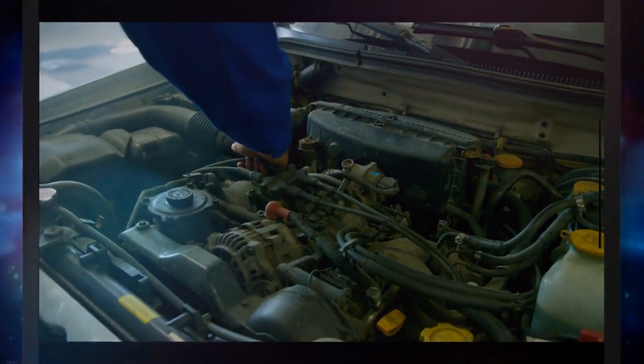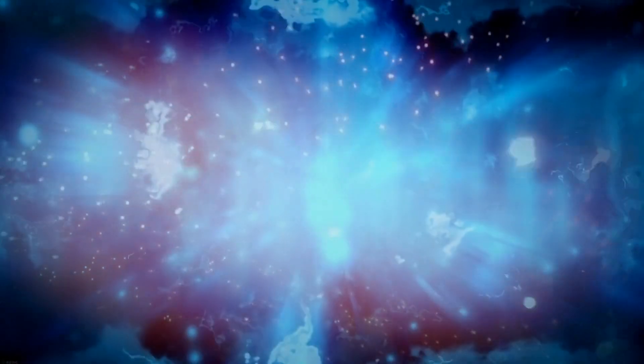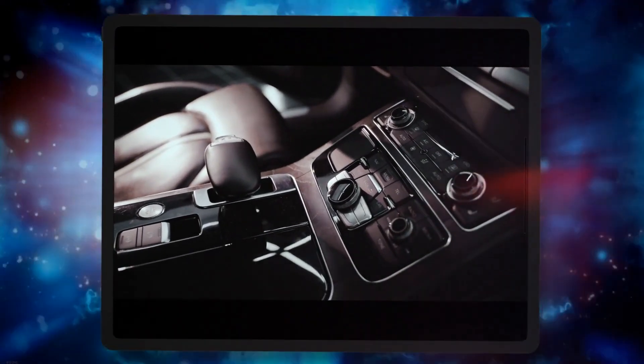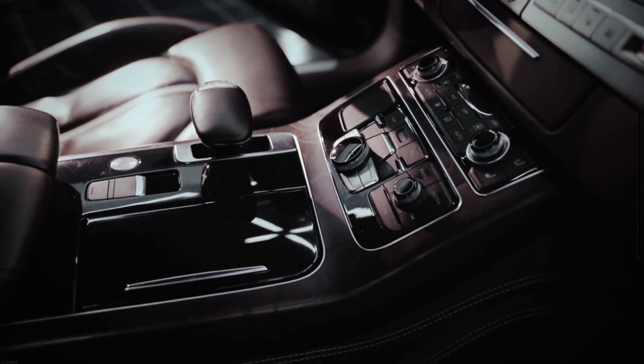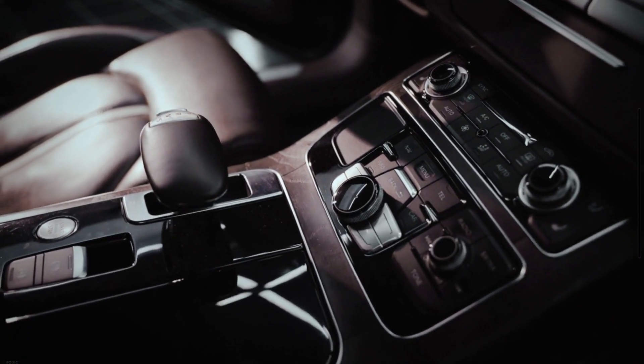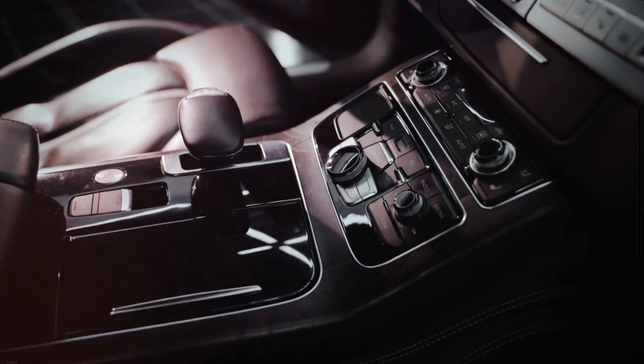6. Poor Performance. When your car is in limp mode, the car's acceleration diminishes, and it looks like the engine is sluggish. Due to this reduced performance, shifting gears may become difficult as a result of the sudden downshift in the transmission system.